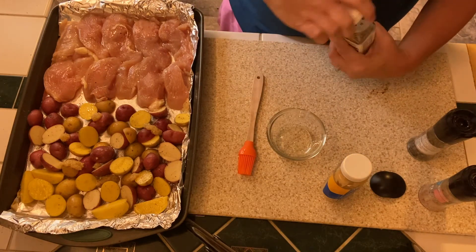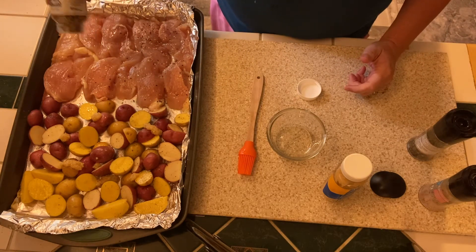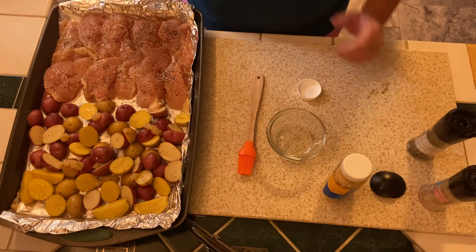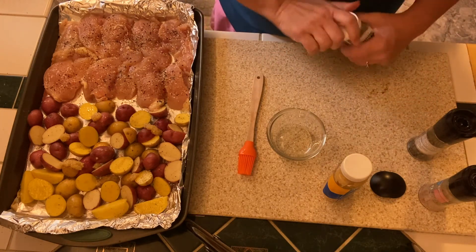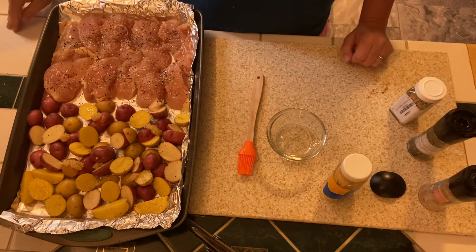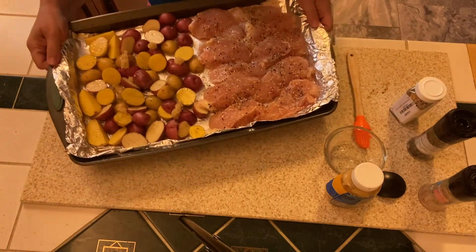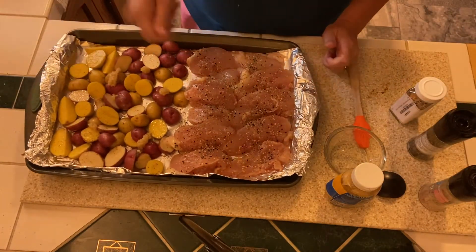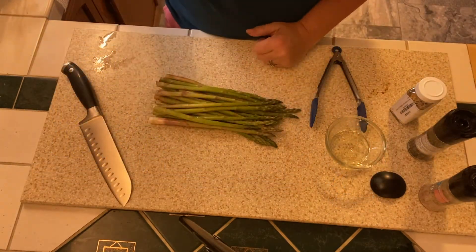I'm going to take salt, pepper, and this Everything But the Bagel seasoning from Trader Joe's and sprinkle that all over the chicken. When I flip the chicken I'll add more seasoning to the opposite side. I'm going to add asparagus as well, but asparagus doesn't take long, so I'll stick this in the oven at 425 degrees for about 15 minutes, then flip my chicken and add the asparagus.